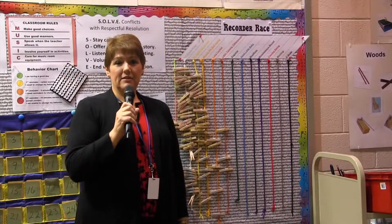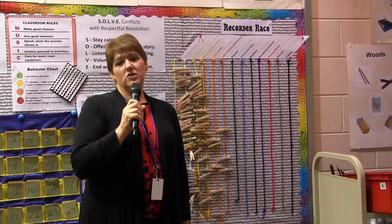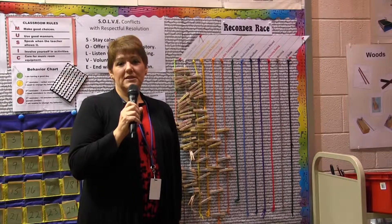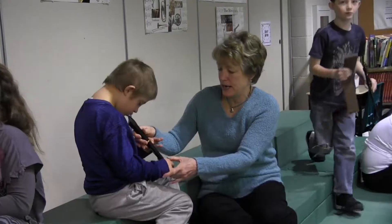During the lesson today, there will be a large group instruction session and then students will be working in small groups progressing at their own ability.